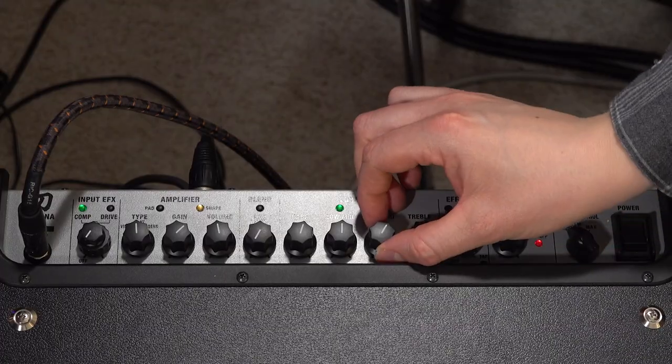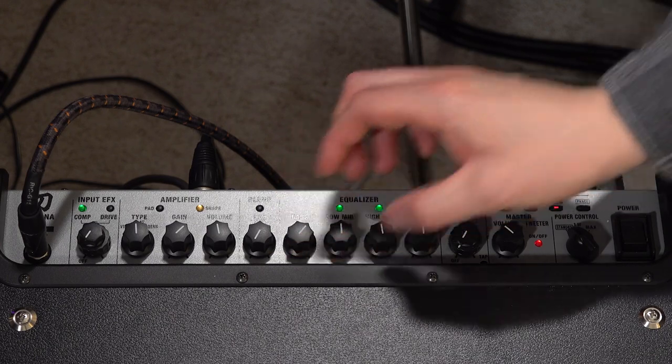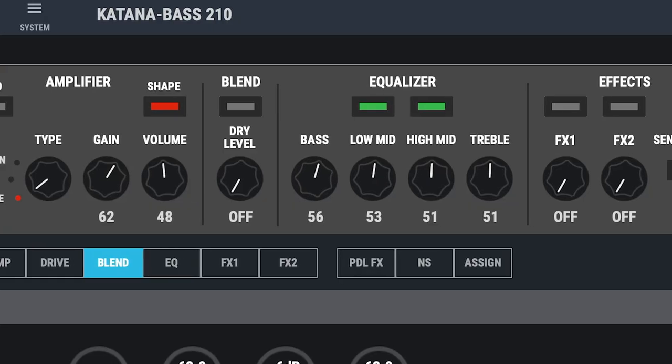Should we get Ben to dial in the tone he wants out of it? Ben's going to be using the controls on the top of the Katana. When Ben makes a movement, you're going to see the knobs move on Tone Studio. Then we'll talk about some of the I/O that's on the back and all that sort of stuff.